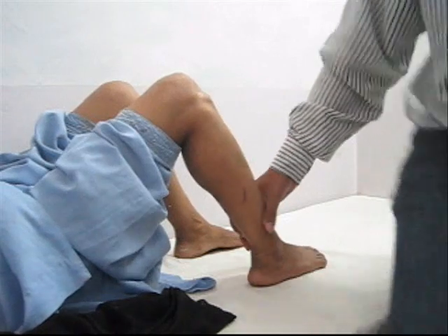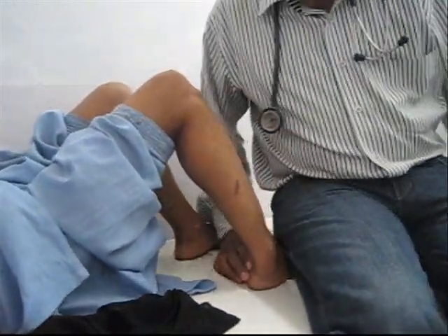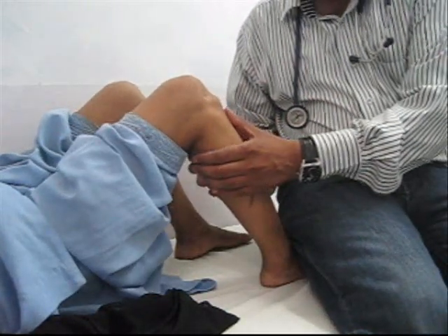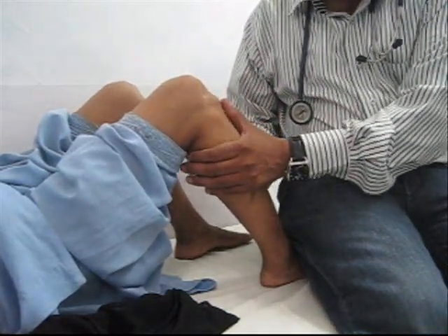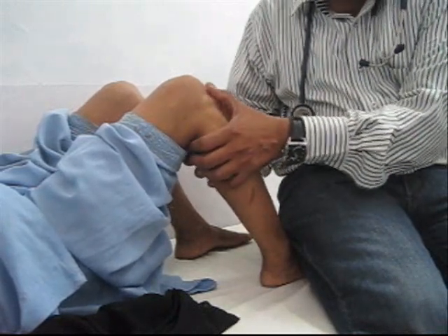The examiner sits on the foot so as to provide stability to the heel. The upper end of the tibia is held between the fingers of both hands, with two thumbs placed in such a way